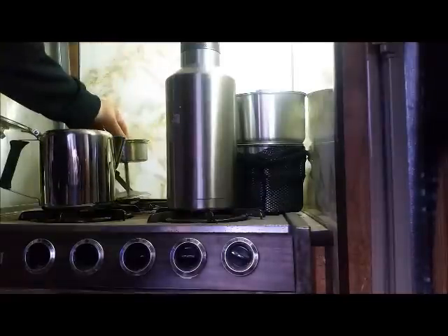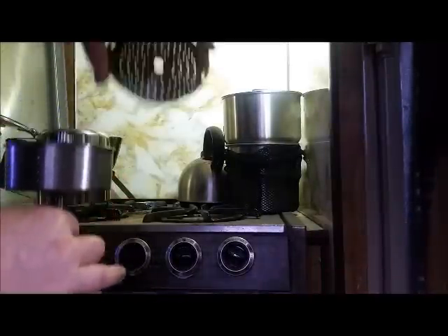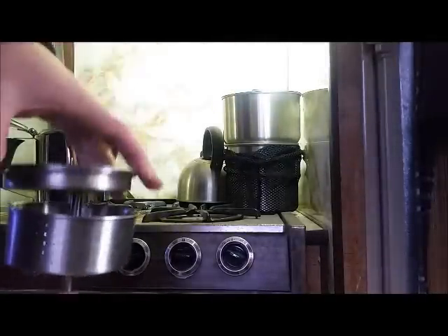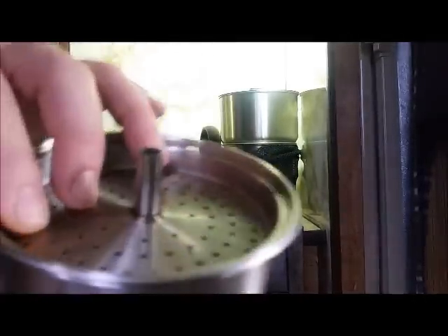Got the percolator system here. Take some fresh cold water and fill this up to the 6-cup mark. The percolator system consists of 3 parts: the lid with the filter top, the basket, and the upright pipe. Steam and hot water come up through the pipe, through the middle of the basket, through the basket filled with coffee, into the lid, and drip down through it to brew the coffee.